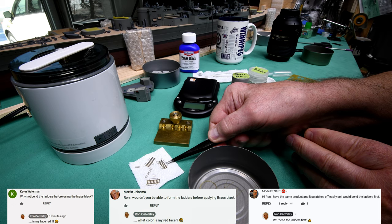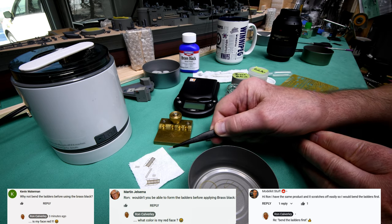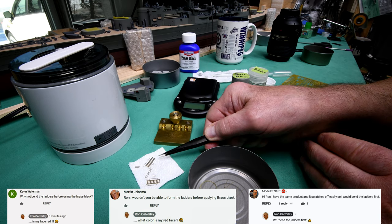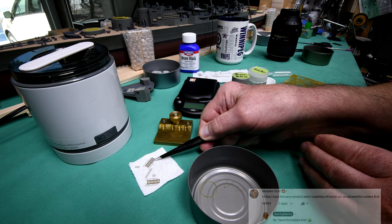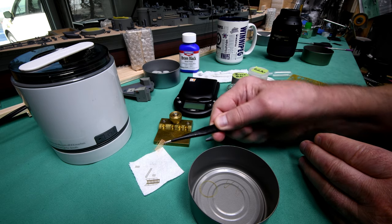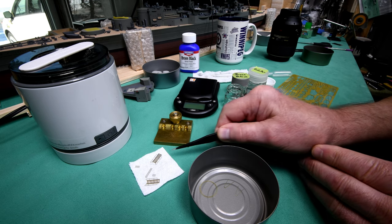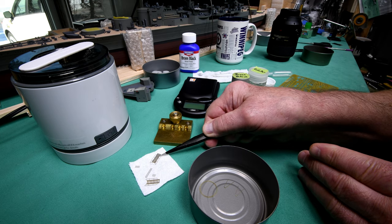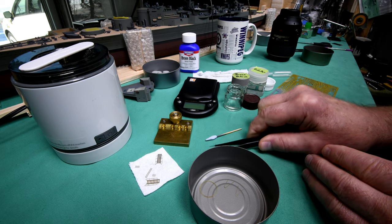I should have bent the ladders first. I've used my ultrasonic cleaner here to get most of the black brass — the oxidation — that was on there. There's still a little bit of tarnish, it's not quite as brassy as it was, but I would say probably 99% of the oxidation is off. There's just a little bit of residue left on there.